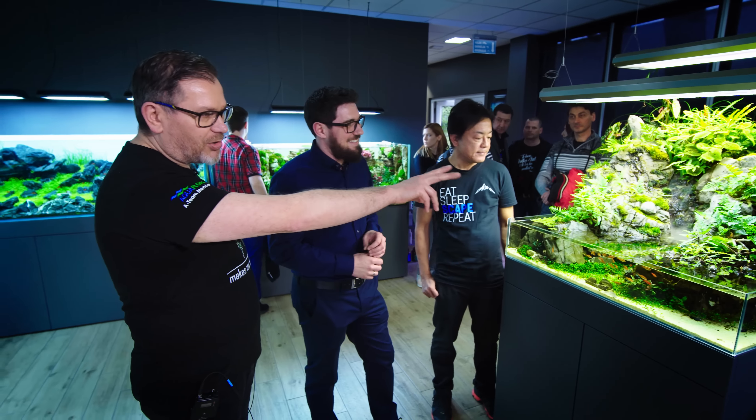Maybe just a small clip here and there, just to keep the plants a little bit more under control. But in general, this tank looks amazing. We did a really amazing job. Thank you.